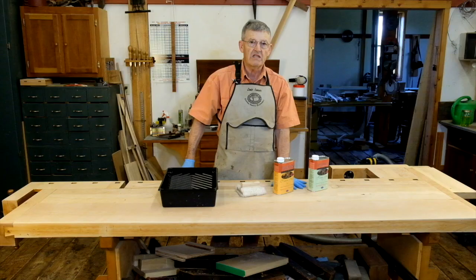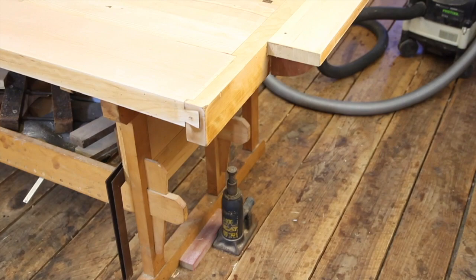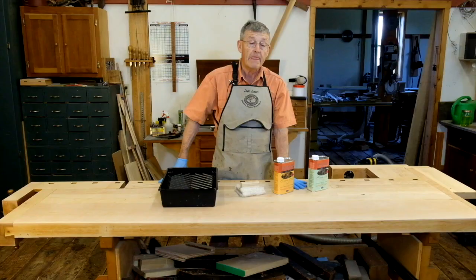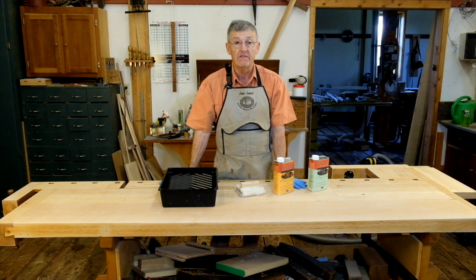I sanded the bench with 60 grit, 120 grit, and 180 grit papers. I have brought it to a pleasing, smooth finish. I then cleaned up the shop and vacuumed the floor and the bench itself. A vacuum is a great way to get all of the dust off a piece that you're about to finish. You may also use a tack rag, which, as the name implies, will actually pick up dust and have the dust stick to it. You can buy one at any paint store.